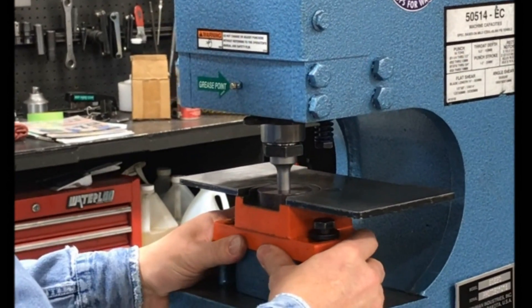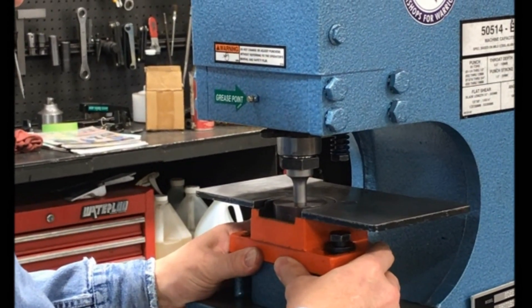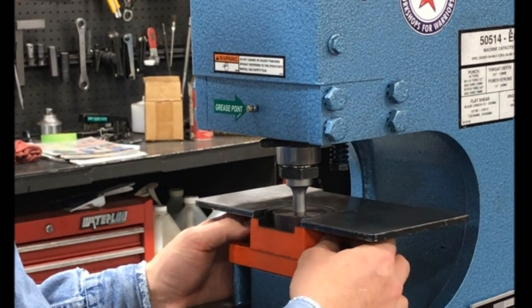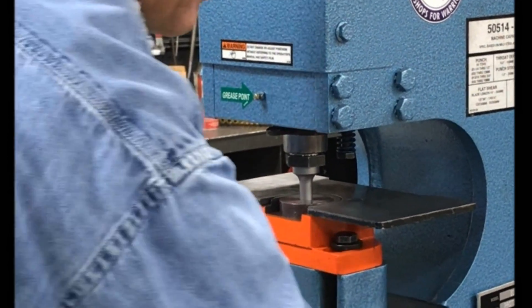Now we do our alignment, making sure you have equal clearance all the way around. Once you get close, go ahead and snug up or finger tighten the bolts.